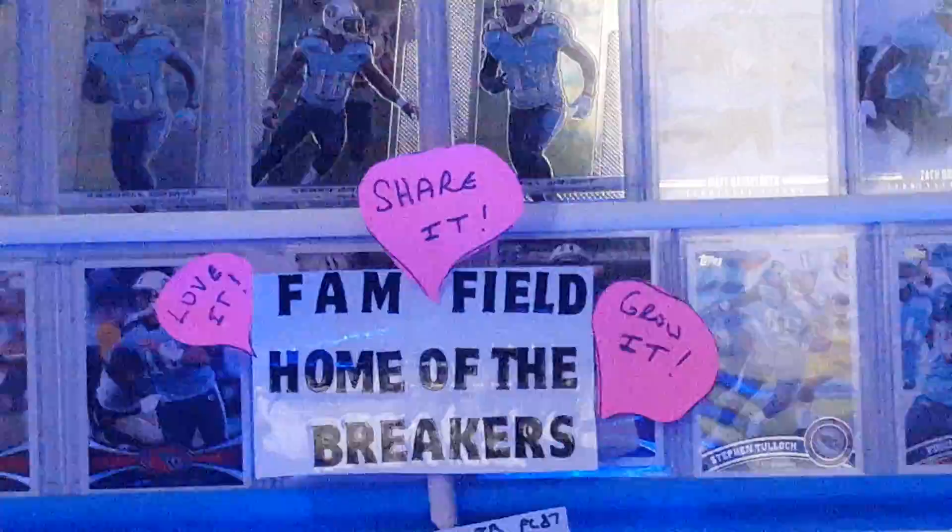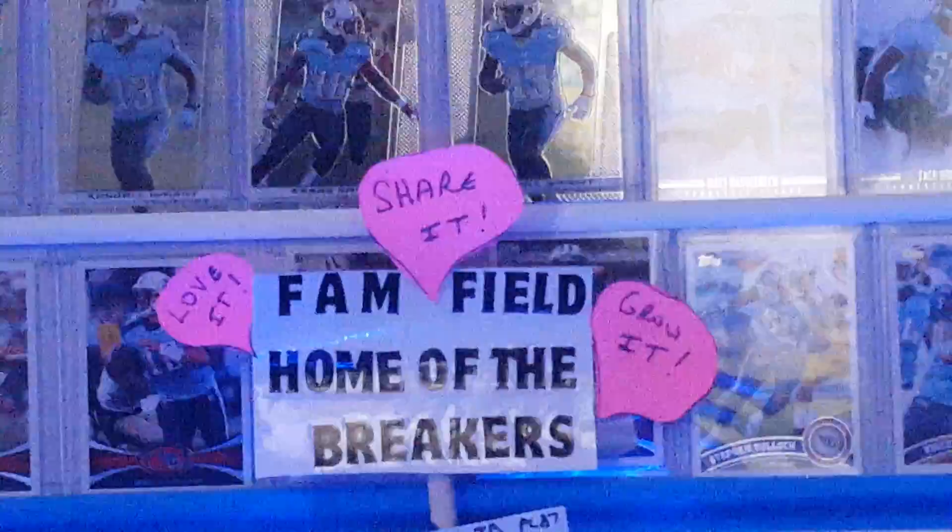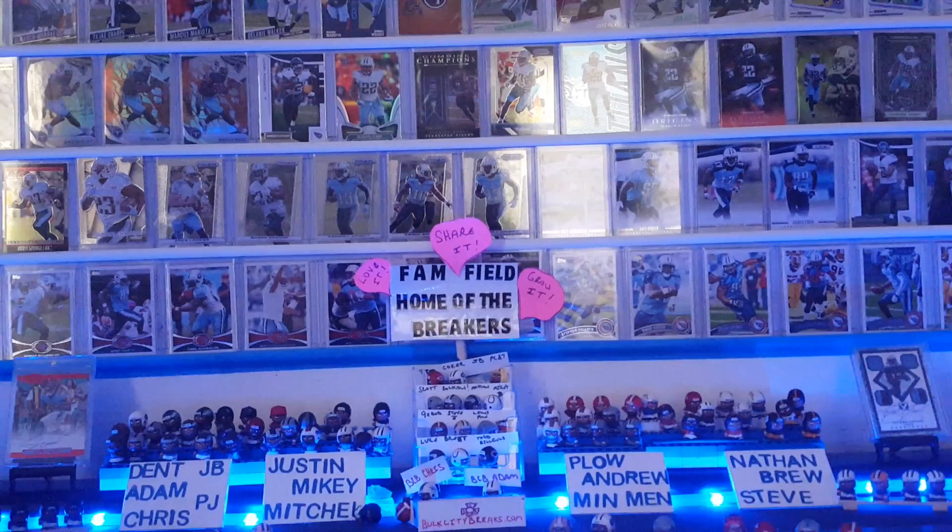I'm gonna break those open here in a minute. And earlier today I was just digging up some old NBA cards. I wanted to look at a few — yeah, just reminisce a little bit. And I busted out a couple of them, and I thought maybe you guys would enjoy seeing some of those.